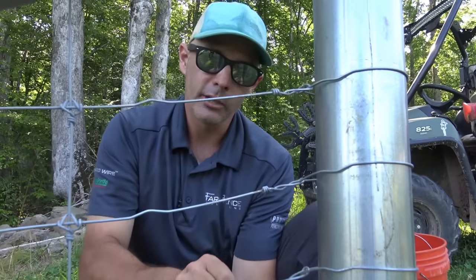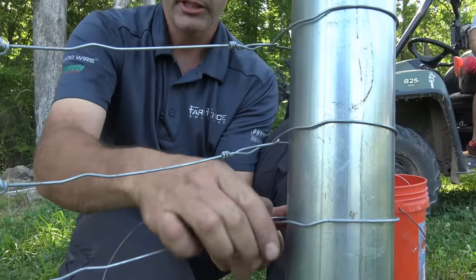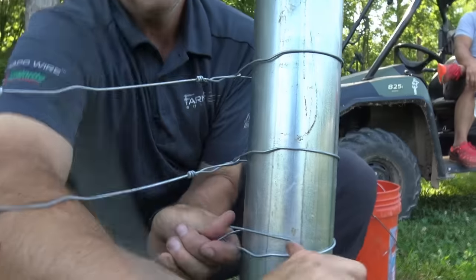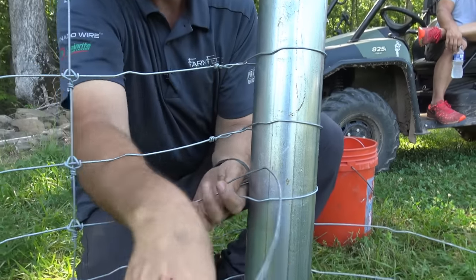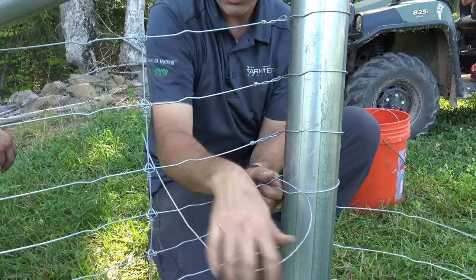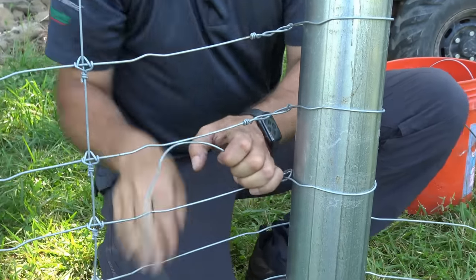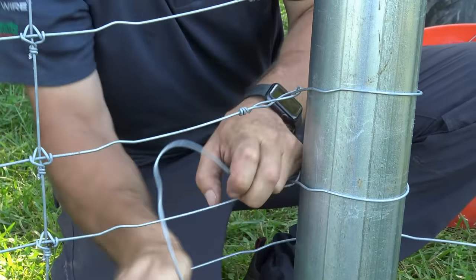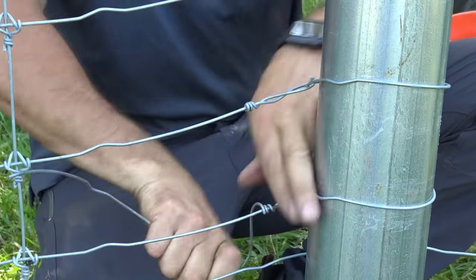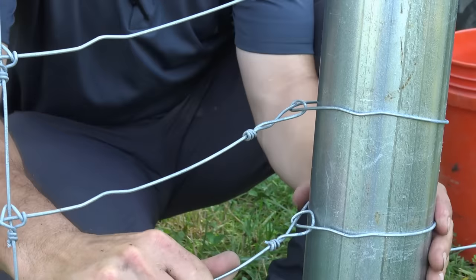So what we're tying here is a termination knot. The problem Sebring was having is right here where those wires are crossing — that's where he was going to start his tie, and what that does is leave too much slack. We're going to get a whole other inch out of that to make this a much tighter knot around the post, which will leave less chance for entrapment. Animals won't be able to get a leg in it. And there's our finished termination knot.